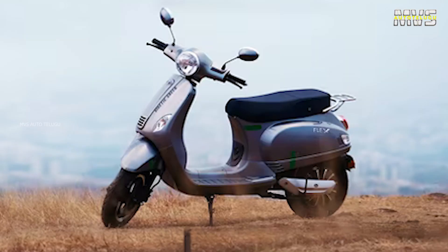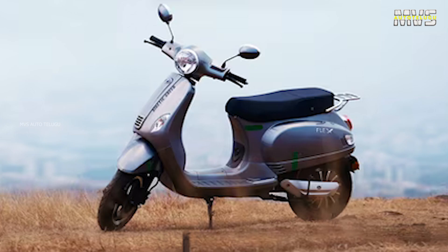If you choose the KINETIC FLEX electric scooter, you can get maximum value. The battery pack offers unlimited kilometers of coverage, making it a worthwhile investment.